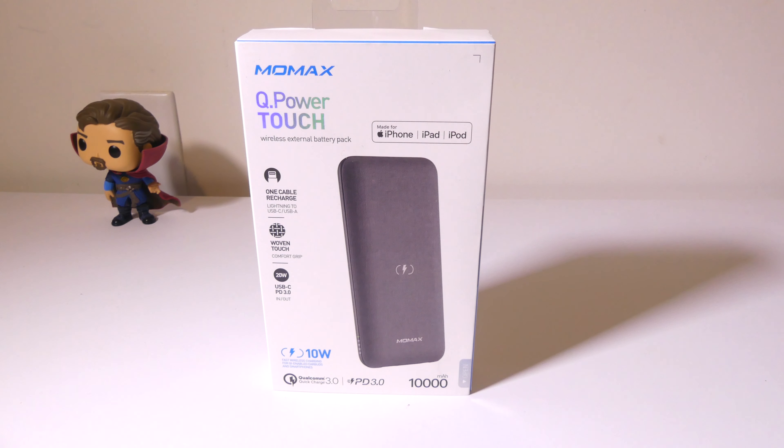Hey everybody, it's Luke over at Galaxy Tech Review and today I've got a product from Momax. This is their Q-Power Touch Wireless External Battery Pack. You can check it out on Amazon and I'll have those links in the description below. This does up to 10 watts wireless charging, Qualcomm Quick Charge 3.0 and Power Delivery 3.0 built in. It is a 10,000 milliamp power bank and it only weighs 160 grams, so it's a very slim and compact profile for what it offers.